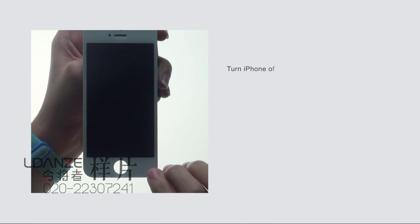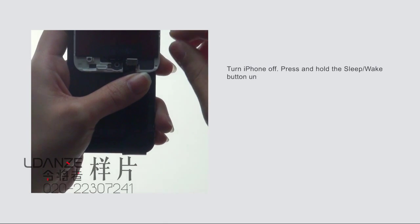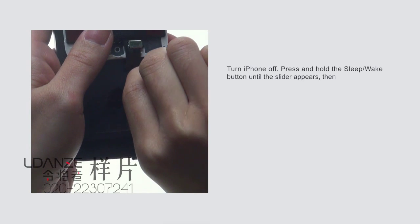Turn iPhone off by pressing and holding the Sleep-Wake button until the slider appears, then drag the slider.